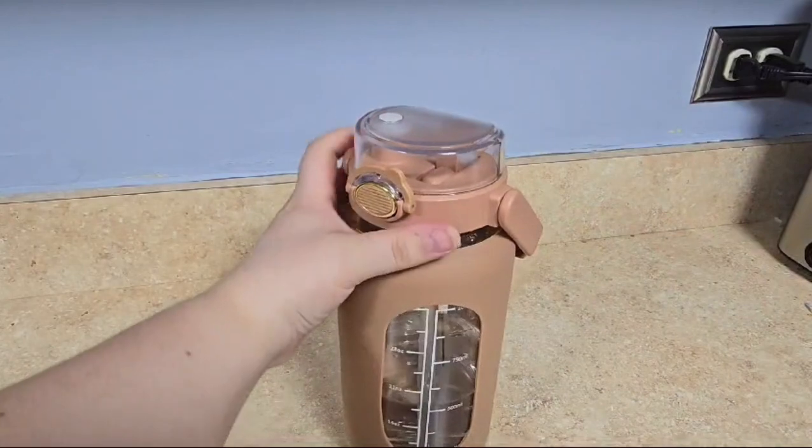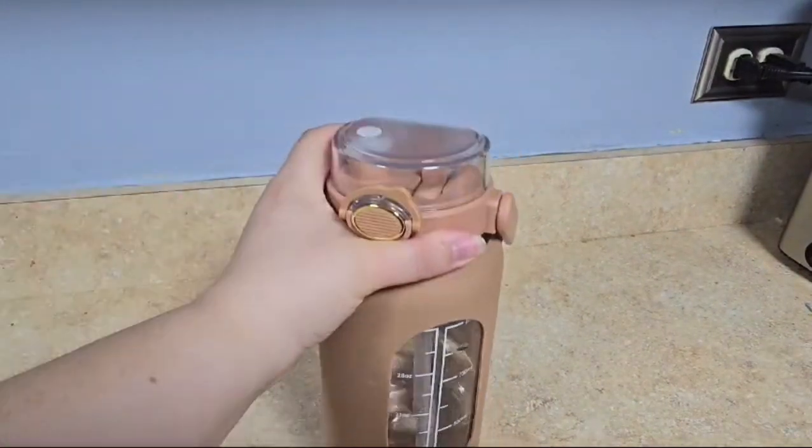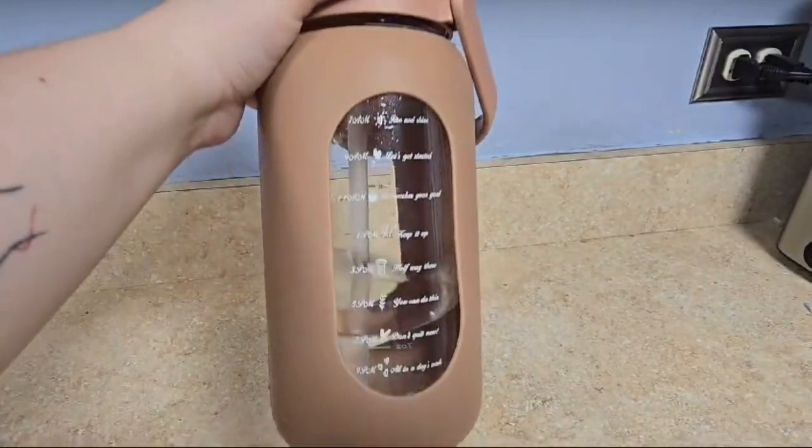One of my favorite features is the way you can track water. On one side it has the measurement lines for volume, but on the other it has a time tracker with cute motivational messages.